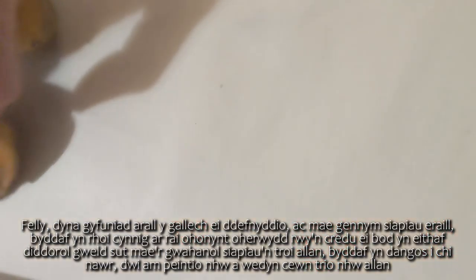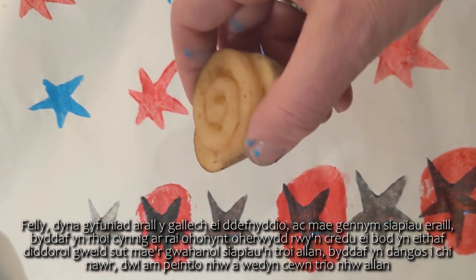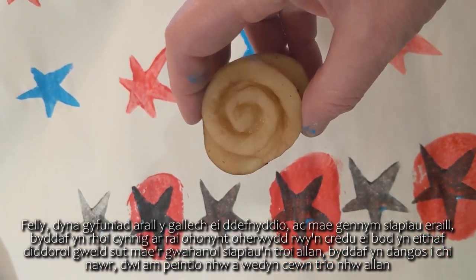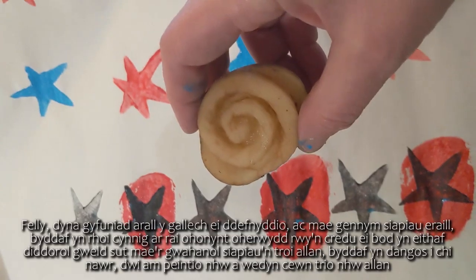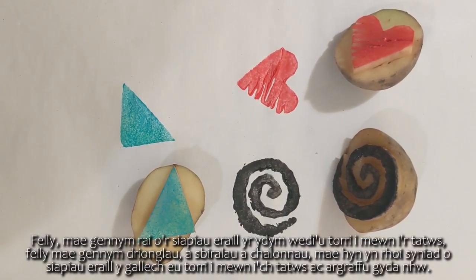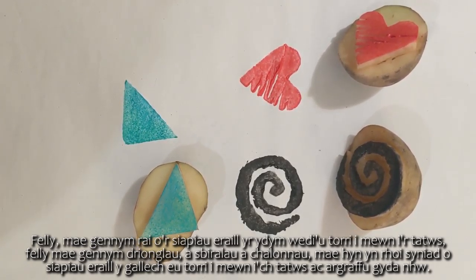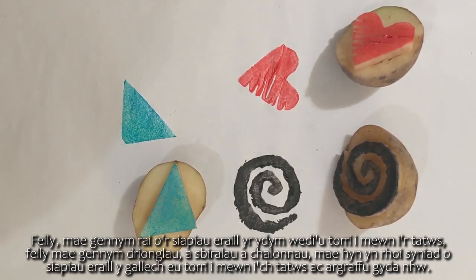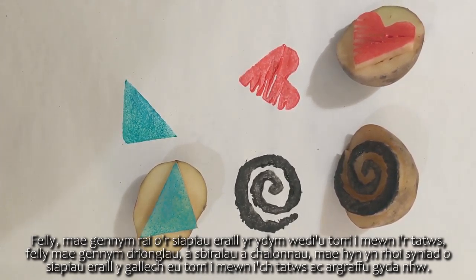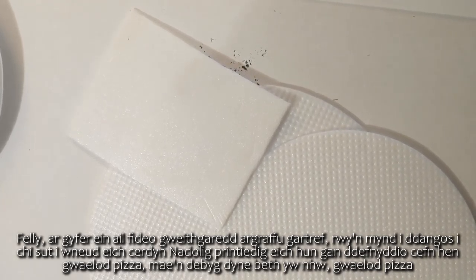We have other shapes and I'll just try out a few of them because it's probably quite interesting to see how the different shapes turn out. Here we have some of the other shapes cut into the potato - triangles, spirals and hearts - just to give you an idea of other shapes you could cut and print with.